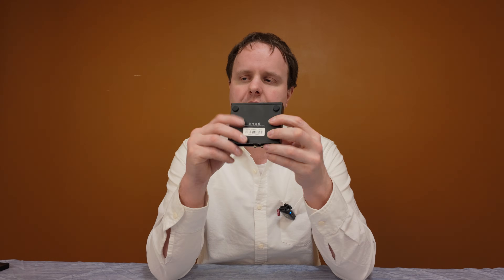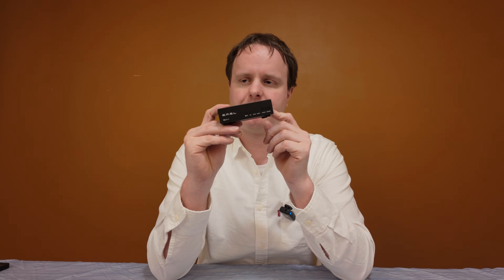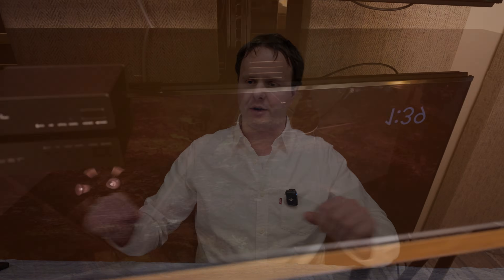Full disclosure: I bought the SU1 myself before my channel was big enough for anyone to consider sending me anything. Surprisingly, SMSL actually sent me the D1 directly — I didn't have to pay for it. But everything I say in this review is completely my own thoughts. They literally just sent it to me and didn't say anything about how I should review it.